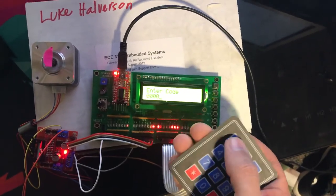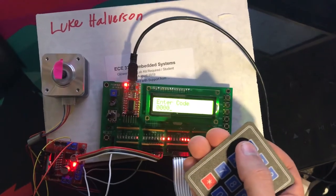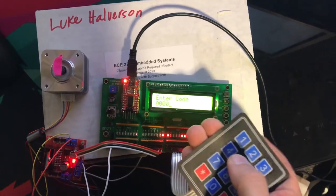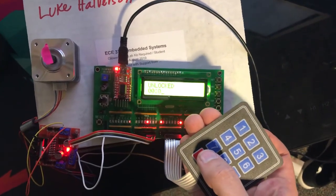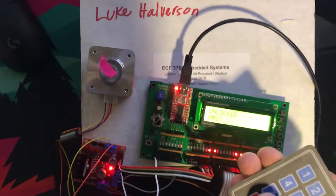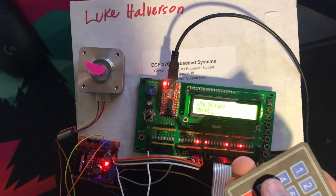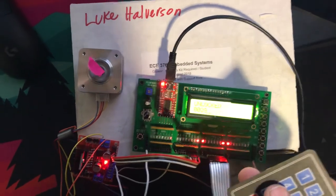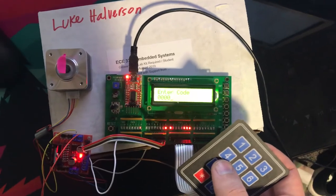If you were to enter the right code, which is 1517, you would then get the unlocked and the stepper motor would move 90 degrees or 50 steps to the open position, wait 2 seconds, and then move 50 steps back to the closed position. That is my combination lock.